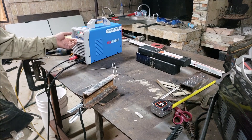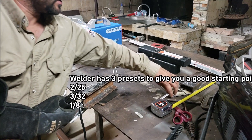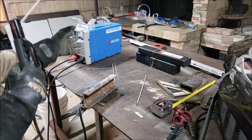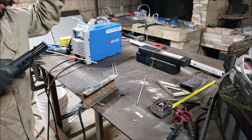Now we're going to jump up to 1/8" electrodes, 93 amps, and we're going to do the 6010. 6010 usually struggles on these inverter-based welders, so I don't have much hope for it, but let's give it a shot.